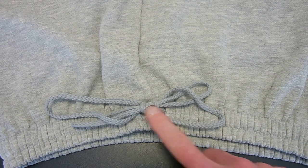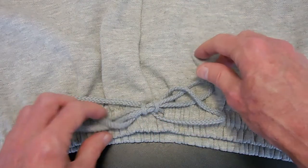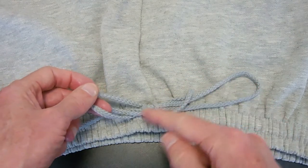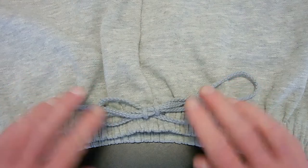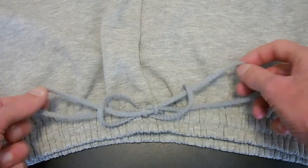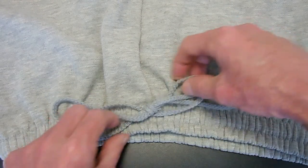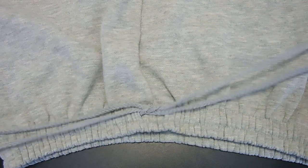What we end up with is this nice, secure, double wrap around the middle. As I pull the knot tighter, you'll see that the part that goes under the knot — that sort of figure 8 or infinity — gets smaller, and you can adjust that to any size you like. Either way, you end up with a very secure knot that you once again pull these parts of the infinity to loosen the knot.